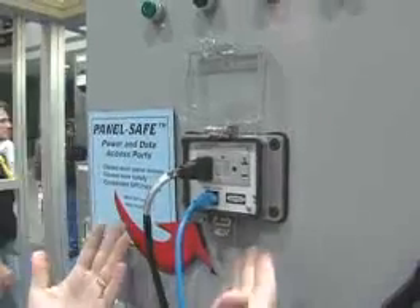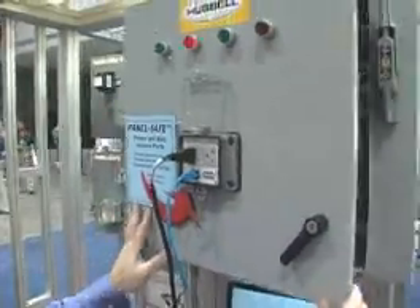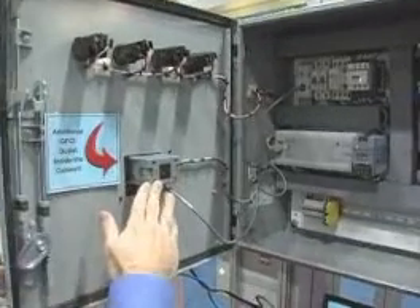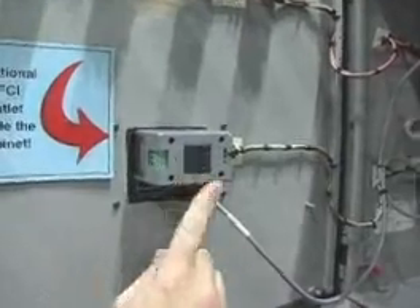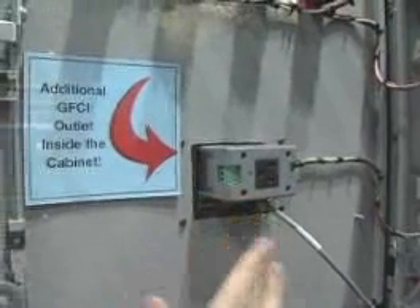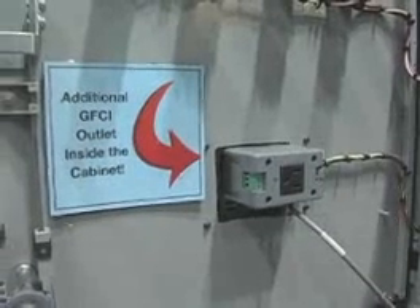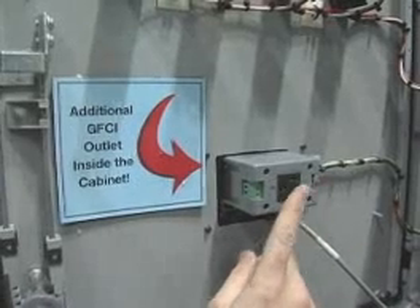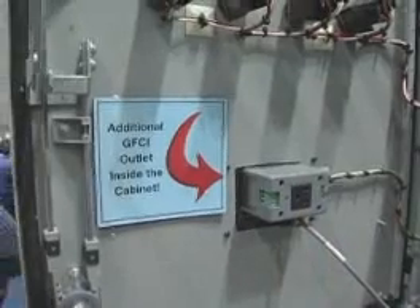That ground fault functionality is also outside of the cabinet. The other unique part of the PanelSafe product that differentiates it is the additional GFCI receptacle that you get inside the cabinet. This receptacle is what we call downstream to the external GFCI, so it is also GFCI protected. In the situation where you have to open up the cabinet, de-energize it, and work with the cabinet door open, there is still a ground fault protected receptacle available to the technician for power access.